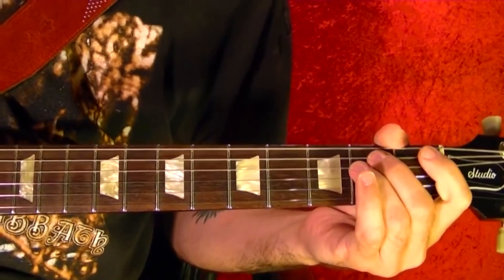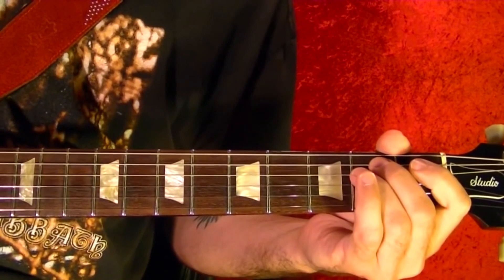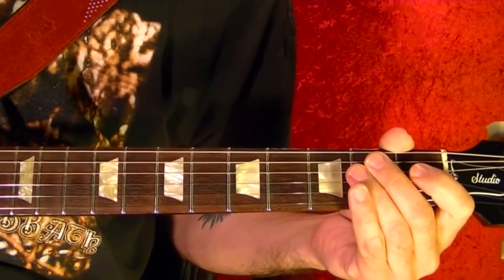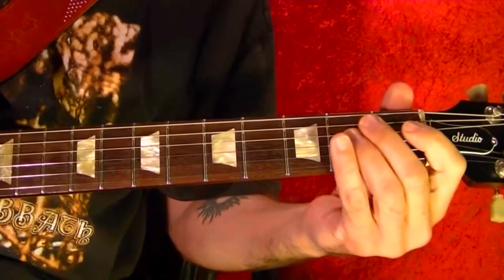Hi, I'm Bobby Crispy. This video is part of my guitar lesson series. Today I'll show how to play Summer Breeze by Seals and Croft. I'll show each part and I'll show how it's played note for note.